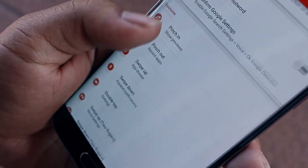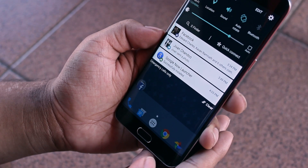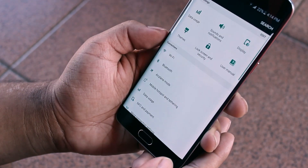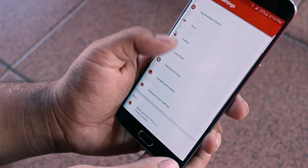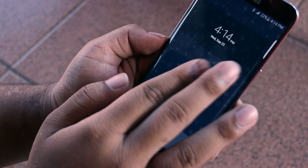As for gestures, my most used ones are: swipe up to open the app drawer, swipe down to expand the notification shade, double tap to open settings, swipe up with two fingers to open Nova Launcher settings, and swipe down with two fingers to toggle the dock for a more immersive experience.